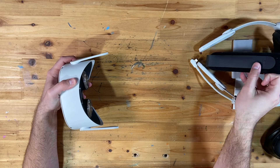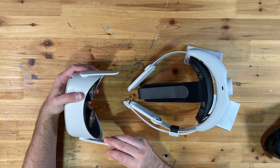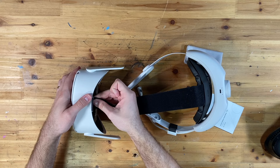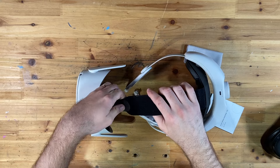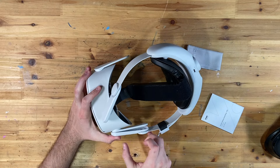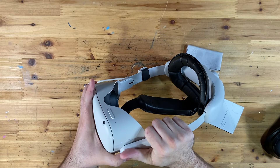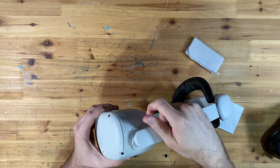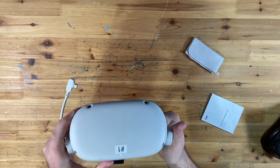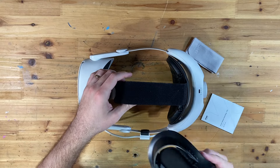Now that we have the old strap released, we're going to bring the new one forward. This piece is going to slide right underneath. I'll place it roughly where I think I'll want it when playing. For the side pieces, I usually start at the back, put pressure forward, fit it at the back, then work my way to the front. Then we can put our facial interface back on as well.